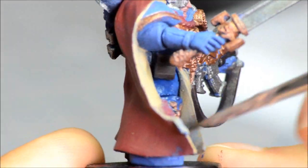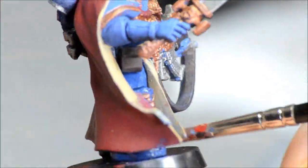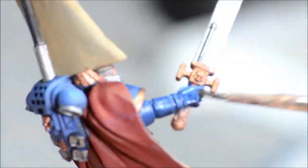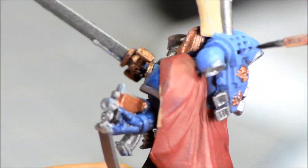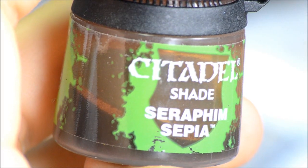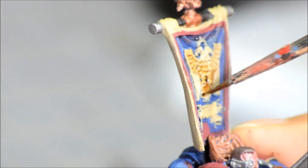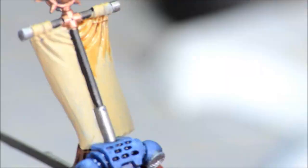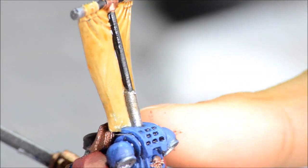So doing some washes here. This is the blue wash going over all the blue armor — just painting it all over everything that's blue and that'll flow into the cracks, and I'll highlight everything up from there. I like to do all the base colors at once and then do all the washes. Seraphim Sepia for all of the Zandri Dust stuff — this helps cover up any mistakes where I didn't quite paint within the lines and brings everything down to a dark tone so I can bring it all up together.